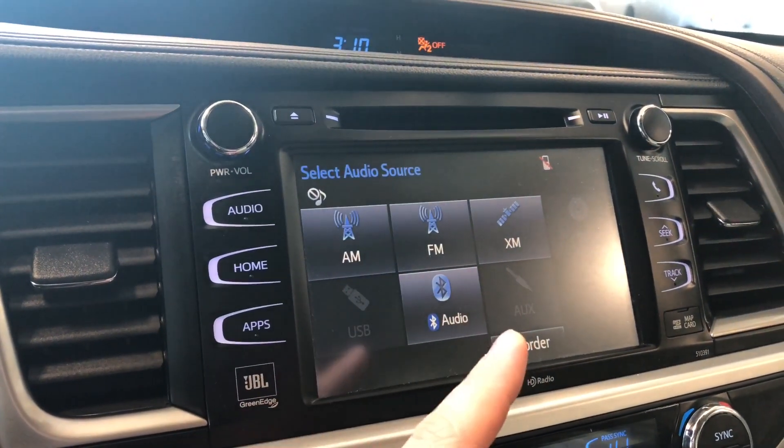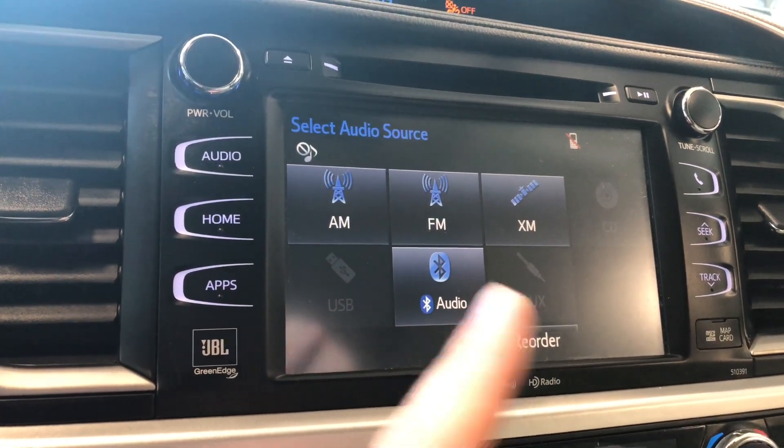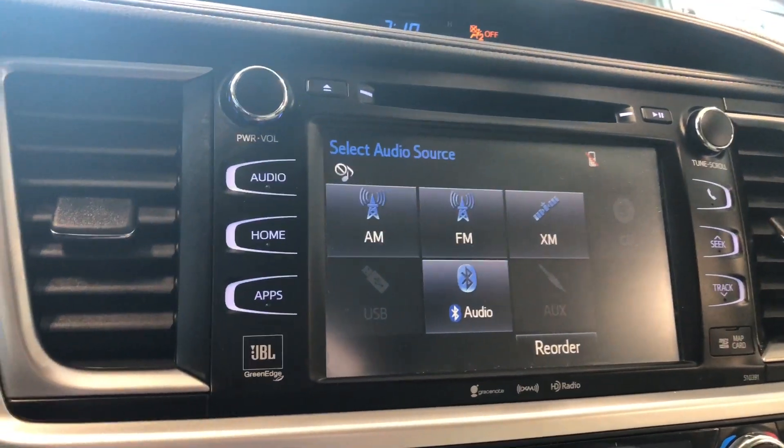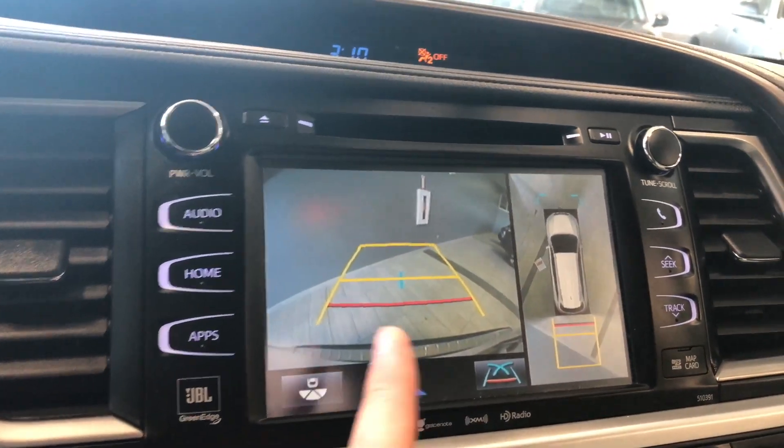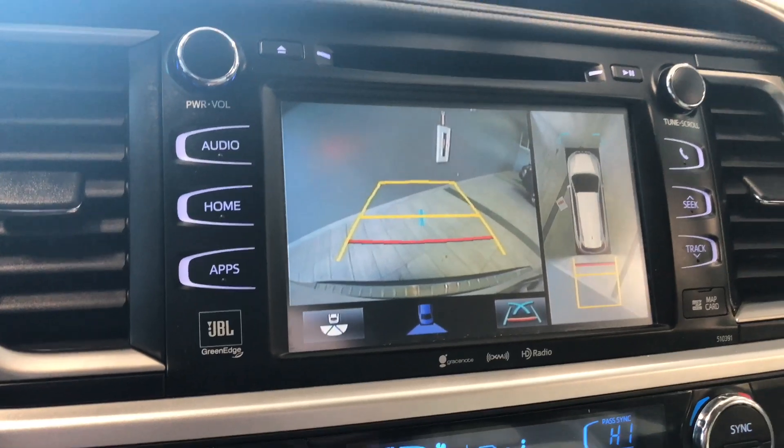In audio you have your standard AM and FM options, as well as choices between CD, USB, and auxiliary. You can also connect your phone via Bluetooth. Going into reverse, there is a direct-view backup camera on the left, and on the right side is the 360-degree camera view.